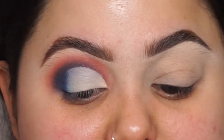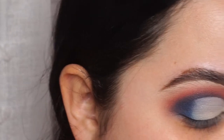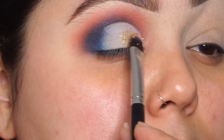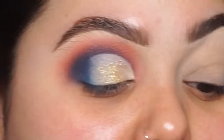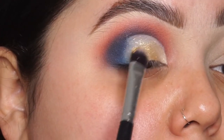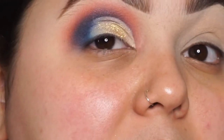Now I'm going to take this Morphe brush — it's a flat-top brush. I'm going to spray it with some Fix Plus to get that wet look, then go in with the shade If It Ain't Baroque, which is this shade right here, and press that on my lid. Yes, yes — I'm just going to press that on the lid.